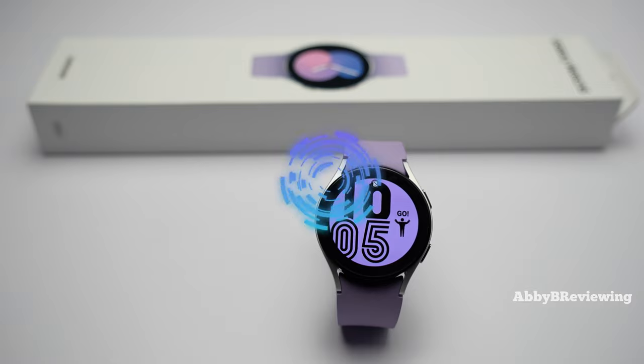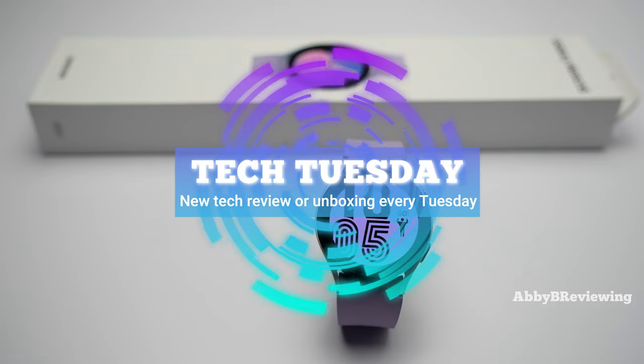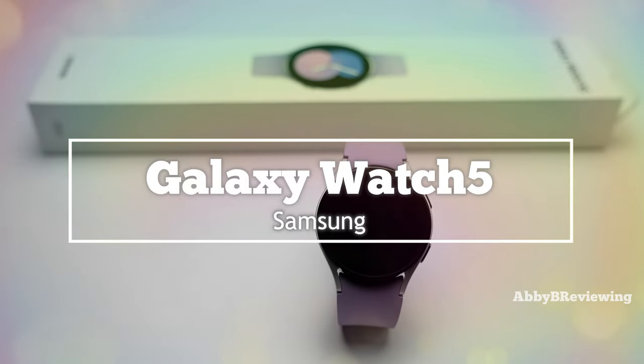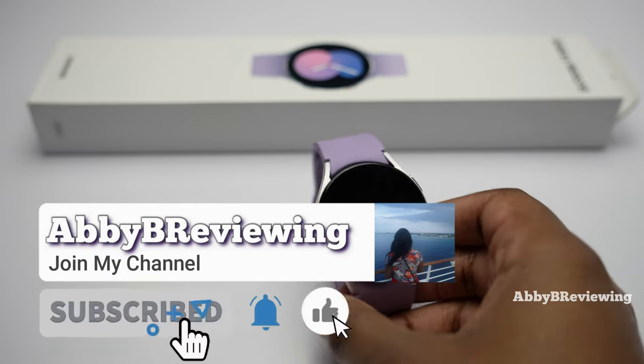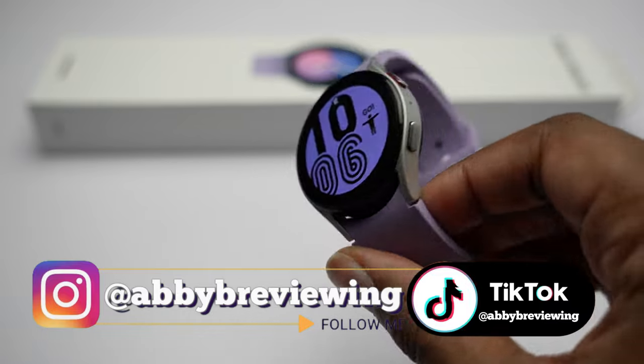Hi everyone, Abby here — welcome back to my channel for Tech Tuesday, or welcome if you're new! Today I'm going to be reviewing the new Samsung Galaxy Watch 5. Before I get started, make sure to hit that subscribe button if you're not already subscribed, so you can stay tuned to all my new videos dropping weekly and help the channel grow.